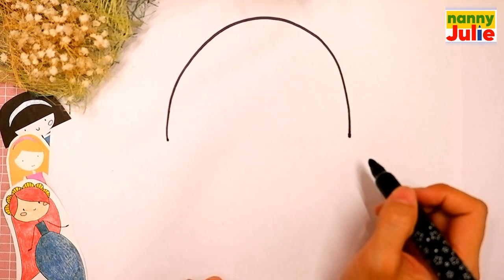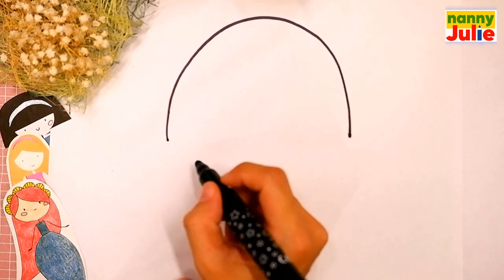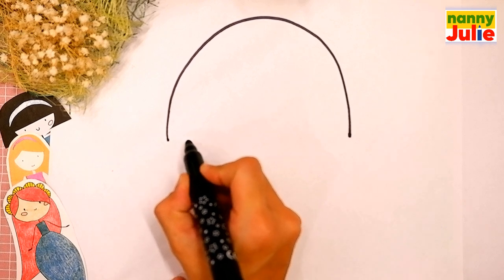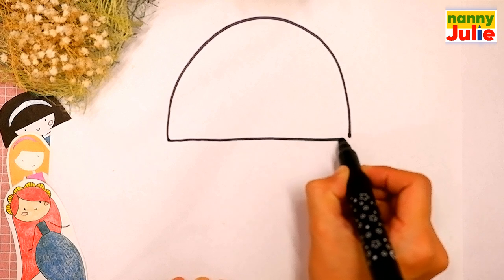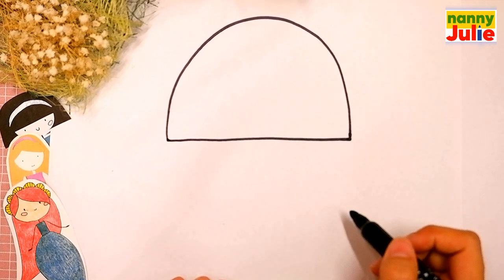Okay, you're doing great. Then draw a horizontal line at the bottom of the rainbow shape. I like your hood!